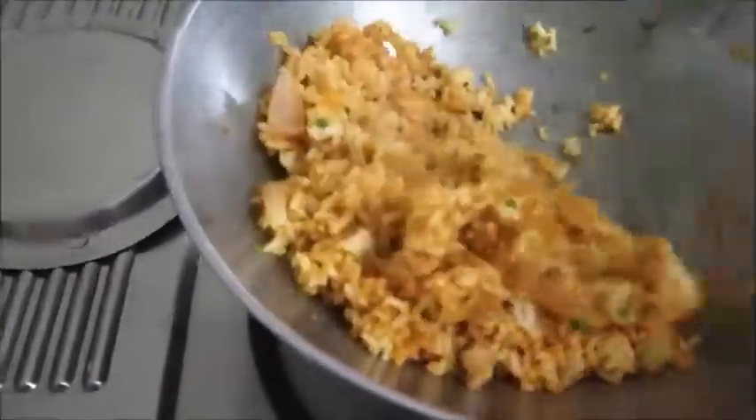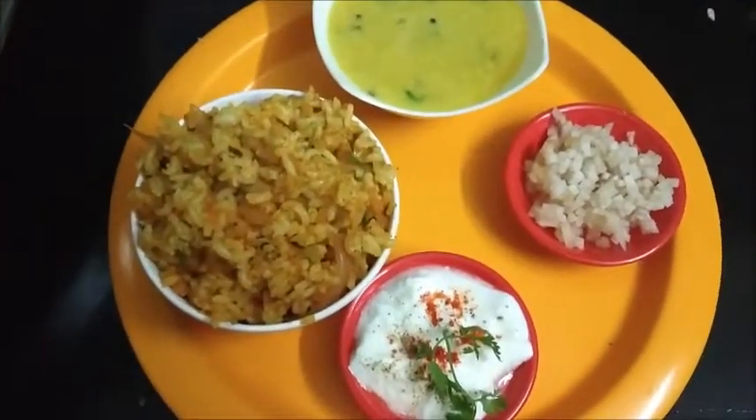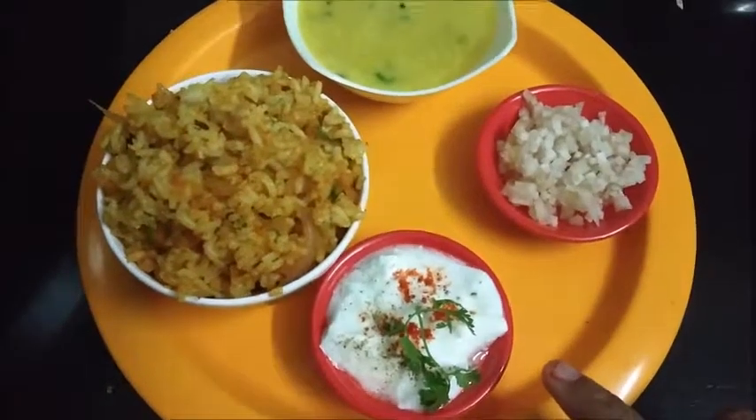Serve it along with plain dal or raita. Banana stem rice along with plain dal and plain raita is ready to serve.